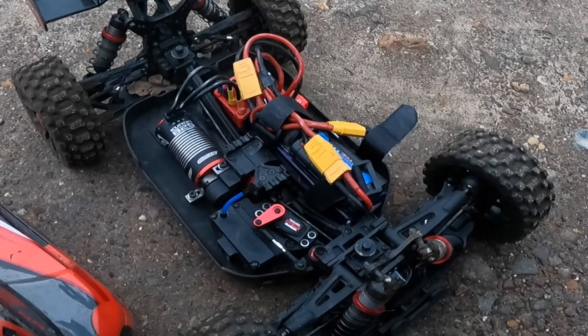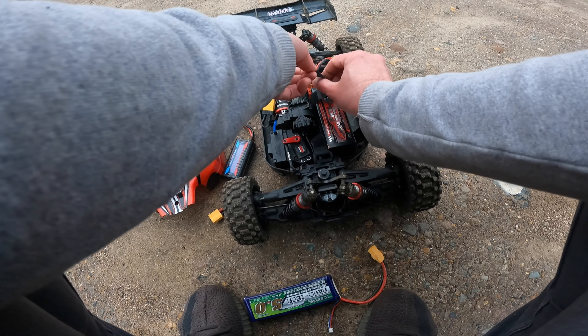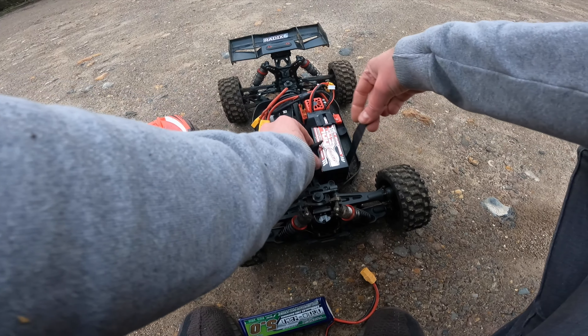I'm going to stick the big 4S battery in and see what happens. Maybe the watts will be the same - I shouldn't think so though.